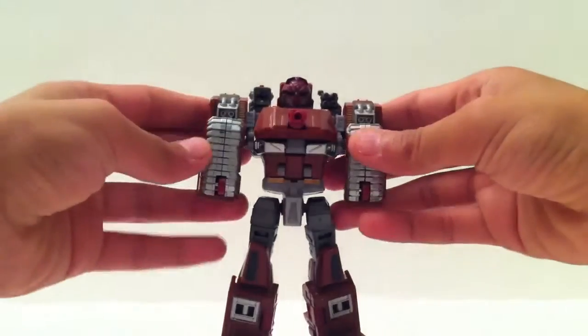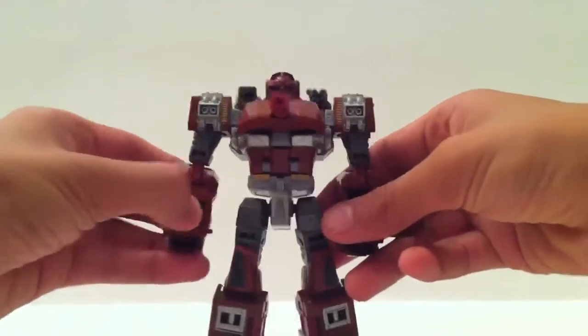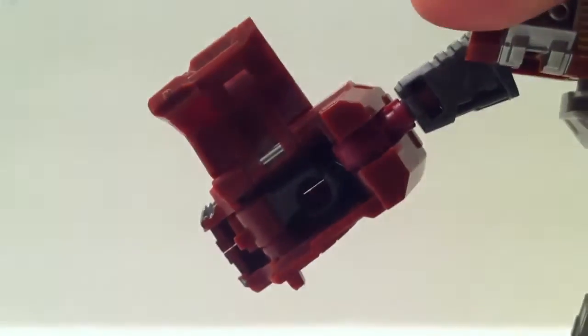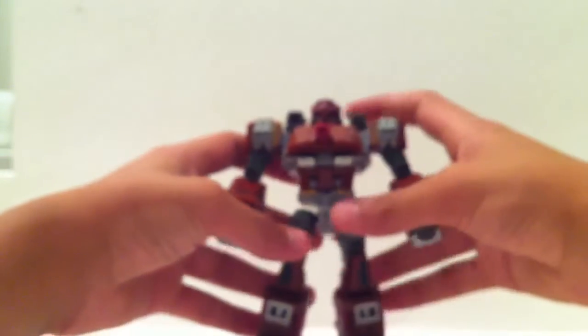Now he is almost complete. Next thing you're going to do is pull these like so, bring them down. What I did was I just pulled these sides right here like so. There's a little pushing thing right there — just going to push that, pull it out like so. Put that in, do the same thing on this side. And voila, there is Transformers Warpath.